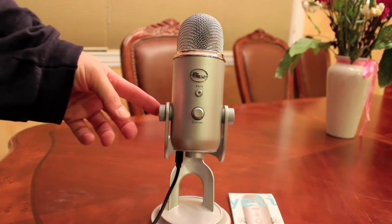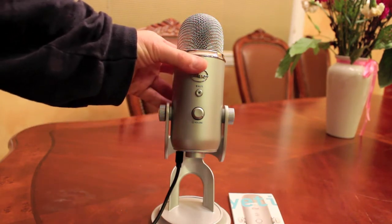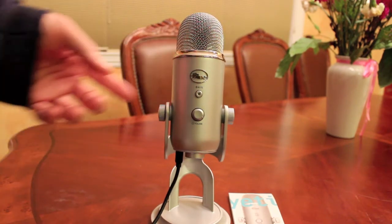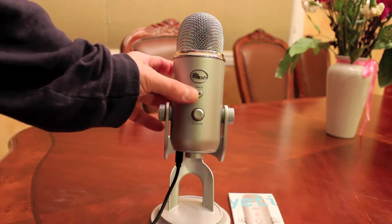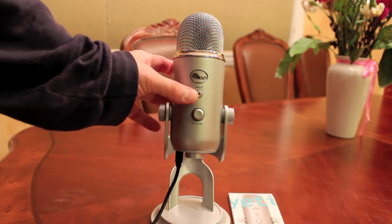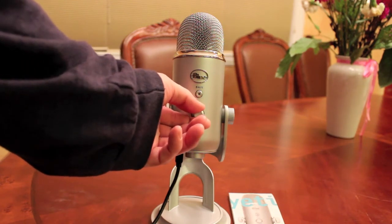On the left hand side are the knobs that adjust it, so you can move it forwards or backwards and tighten them to make sure it's secure. The front has the Blue insignia. Below that is the mute button, so you can turn that on or off if you want to stop recording — hit the mute button and it won't record anything further. It's a nice feature.